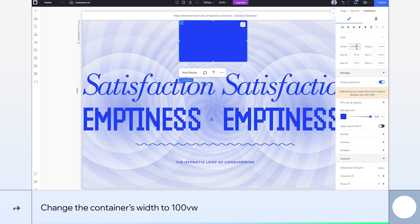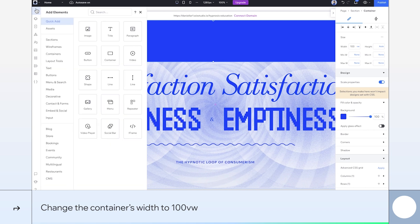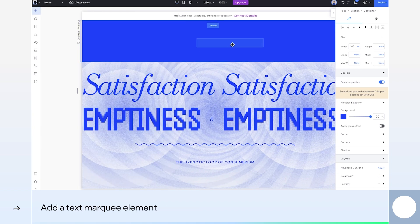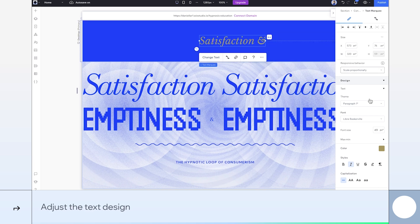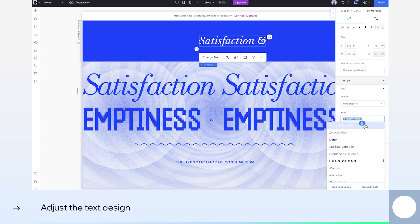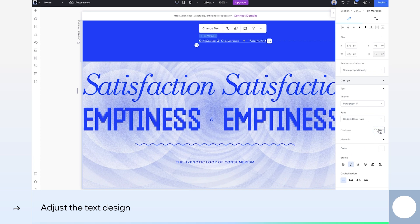Set the width to 100% viewport width so it stretches all the way across the section. Then add a text marquee element inside the container, update the text to fit our design, and change the text color to white. Also adjust the font size to about 16 pixels for a perfect fit.